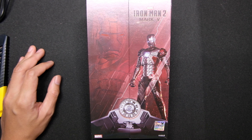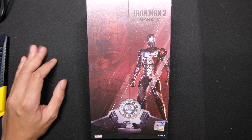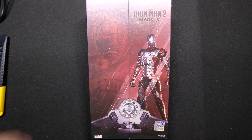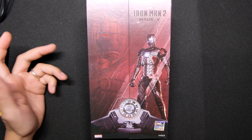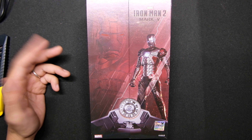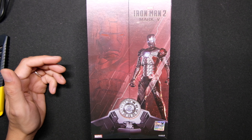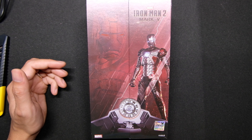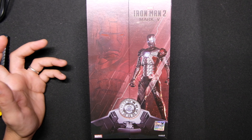A little bit of detail on this: the Mark 5 Iron Man armor is also known as the suitcase suit. This was Tony Stark's fifth Iron Man suit. It's also the first one to specialize in portability and easy access. It was first used by Tony Stark during the duel of Monaco versus Whiplash.